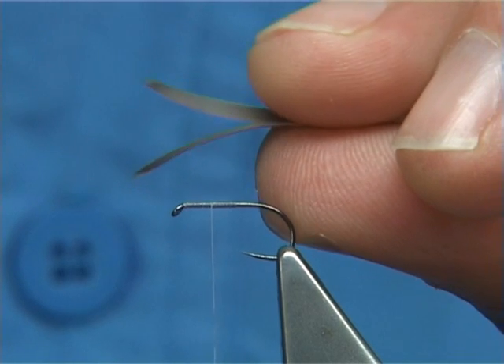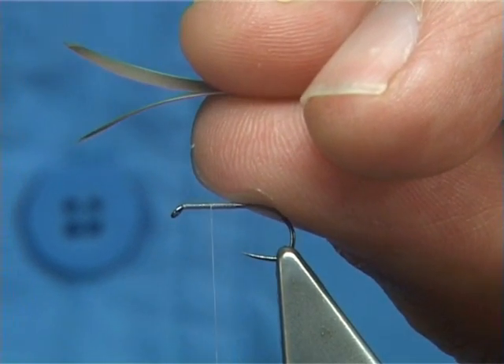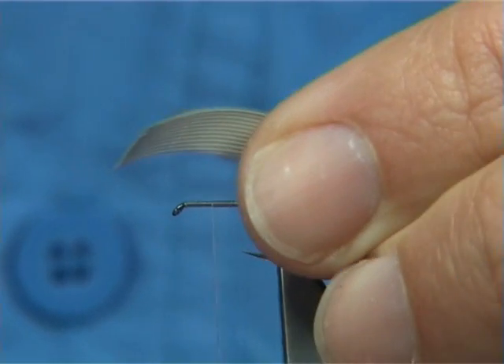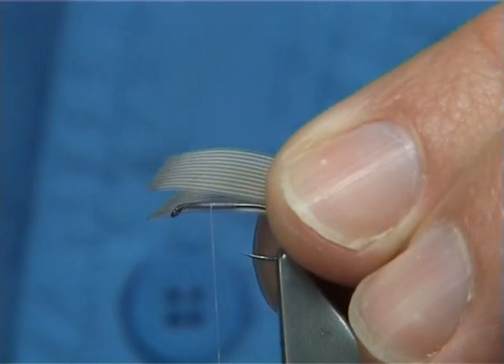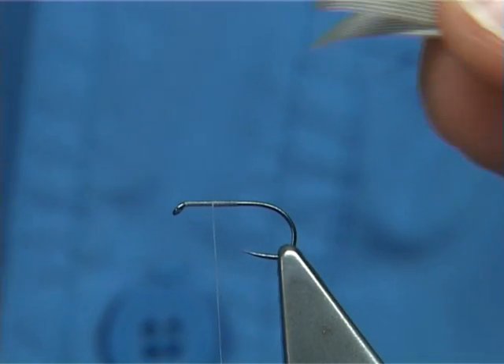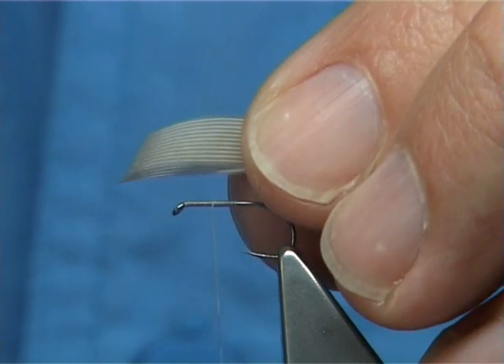See how they are curving away — if it had been a wet fly they would be curving towards one another. You want the tips here to line up, and you can see how the points come over the eye. The length you want is the full length of the hook; just make sure these are the same length — it is important that you do that.